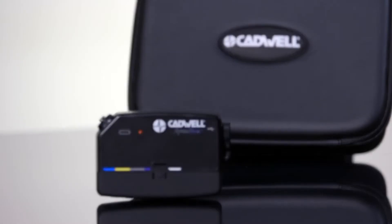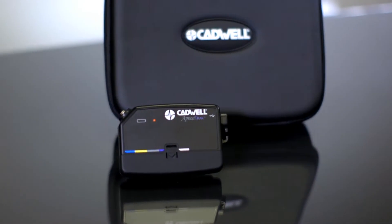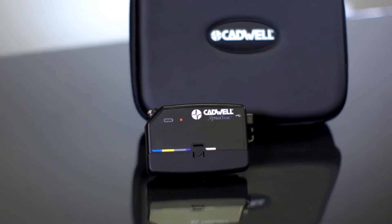Your healthcare provider has determined that you will participate in a home sleep apnea test. The Cadwell apnea track will collect data on your breathing and snoring while you sleep.